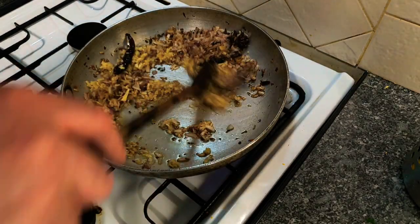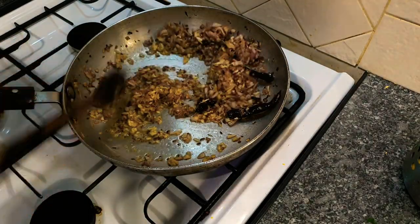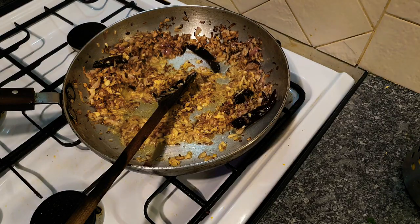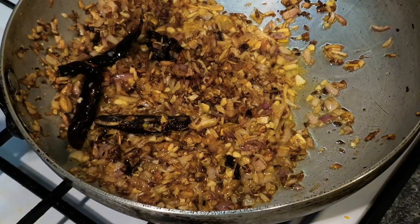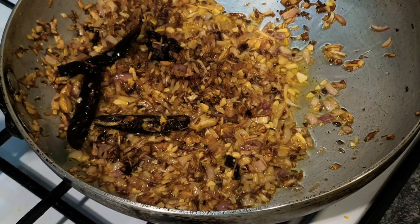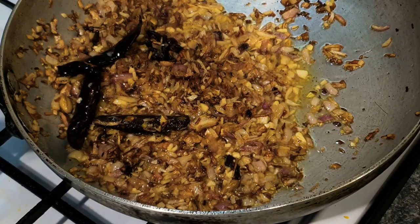In goes the finely chopped ginger and garlic. I'm just going to toast that off for a minute. The rule of cooking ginger and garlic in Indian food is cook it until you can't smell the raw aroma — that ensures all the rawness has been cooked away.